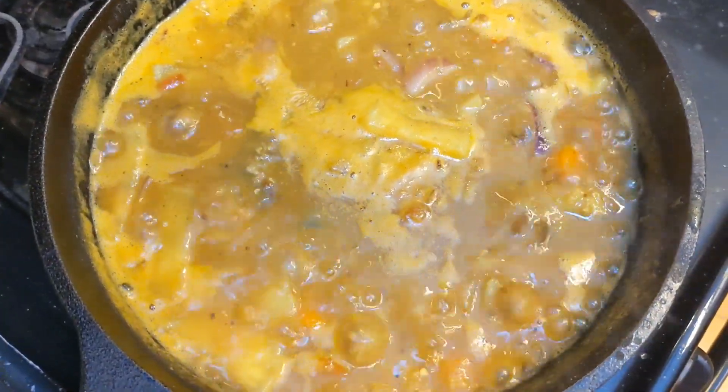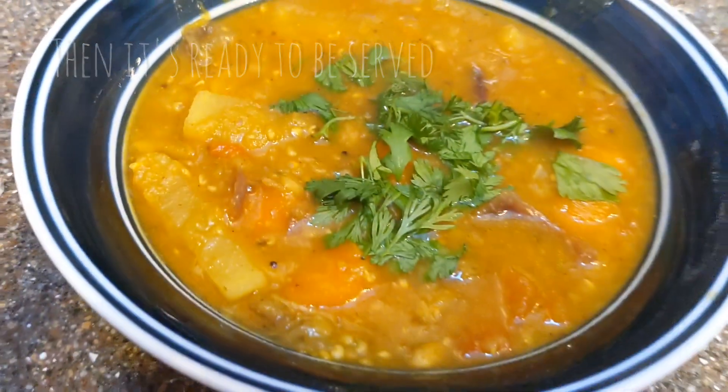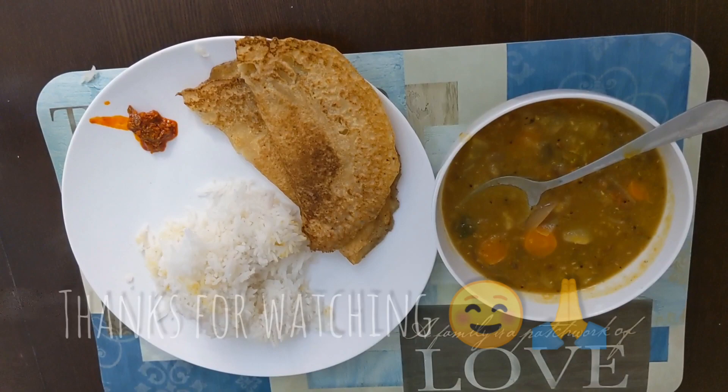If you want to boil it, you are ready. This is the rice and dosa. You can enjoy it. Thank you for watching.